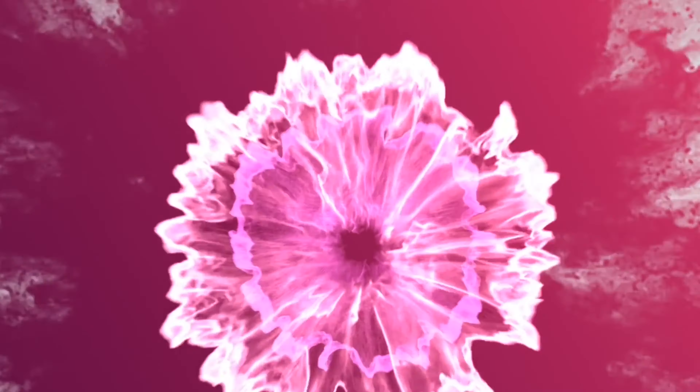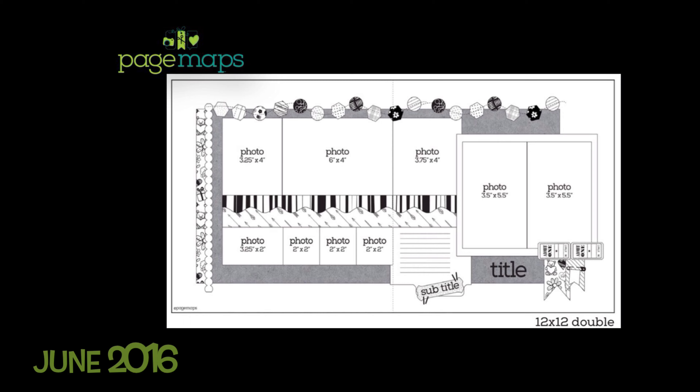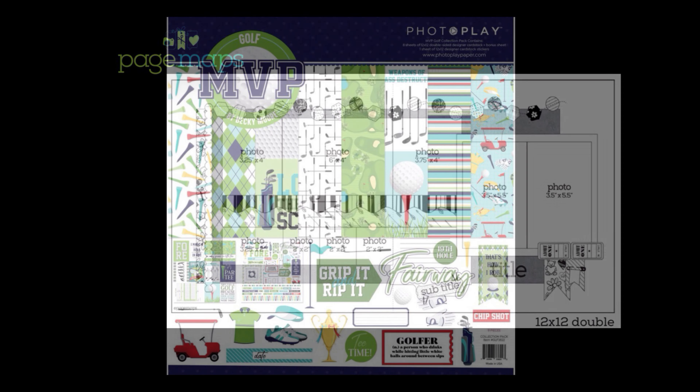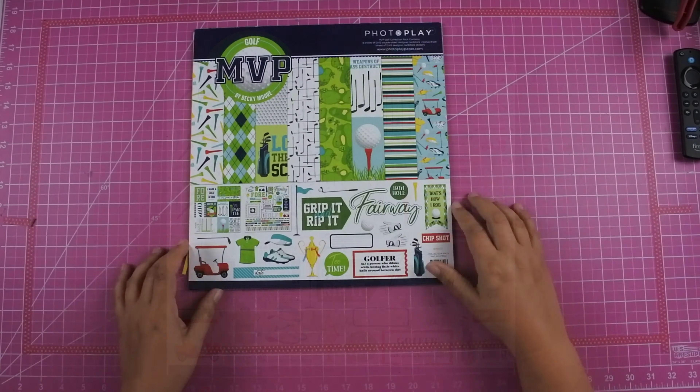Hey everyone, this is Lisa from Life in Layouts. Today I'm going to be using a page map sketch from June of 2016. I pulled out this PhotoPlay collection called MVP Golf and I'm super excited because I did pair it with some Simple Stories embellishment pieces.